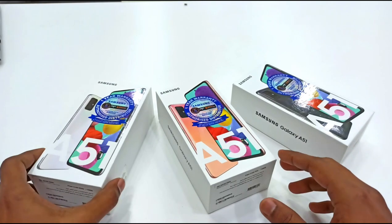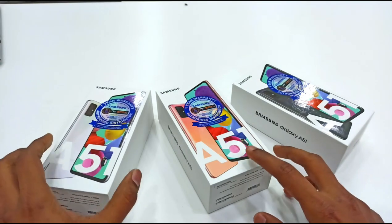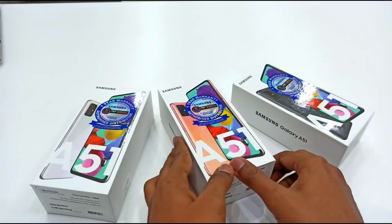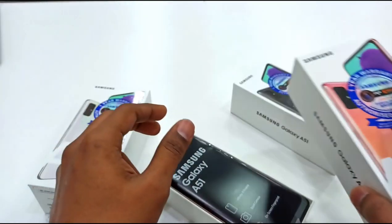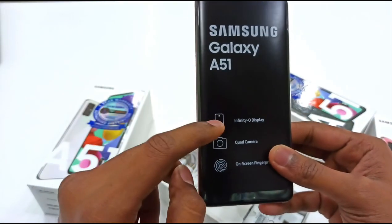This phone comes in three color options: white, orange, and black.